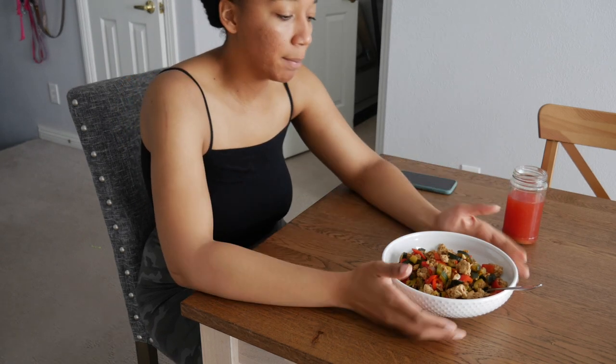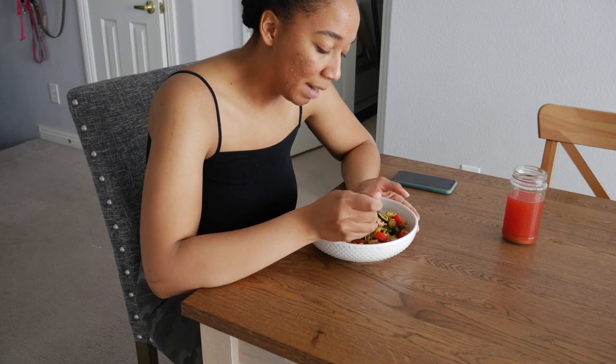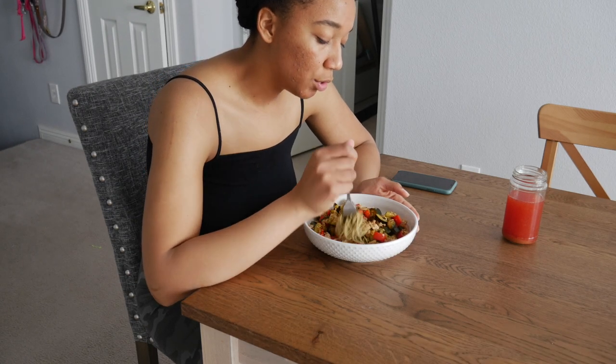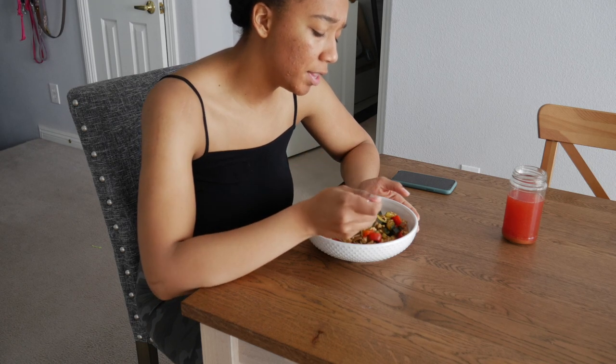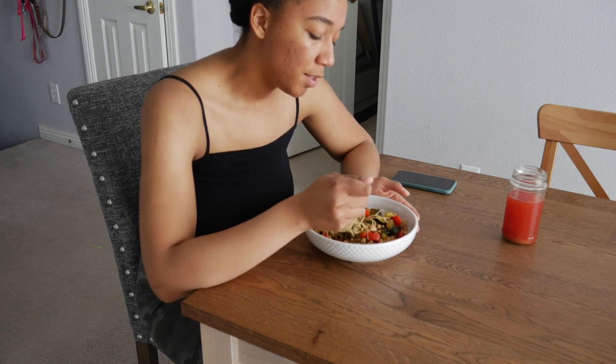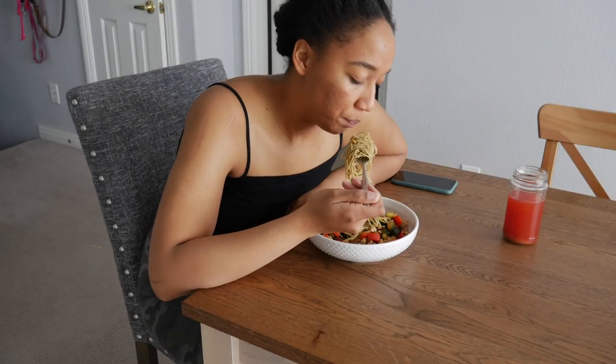My dogs are in the background fighting per usual. Let's see how this pasta came out. The pasta should be 24 grams of protein, with the tofu 34 grams of protein, and then with the vegetables there's probably another miscellaneous 5 grams of protein.